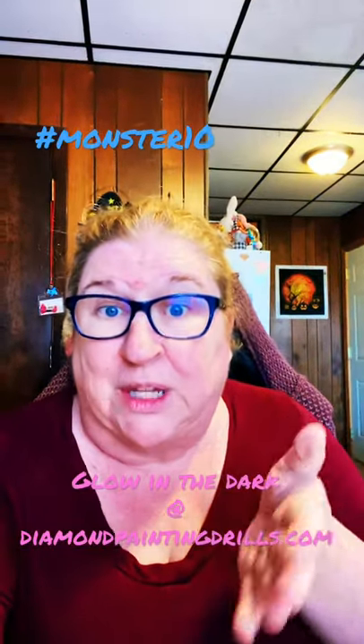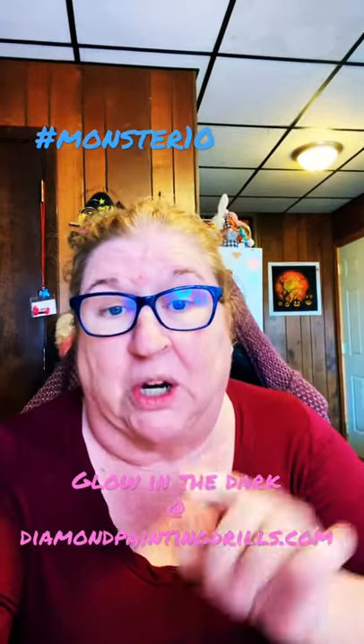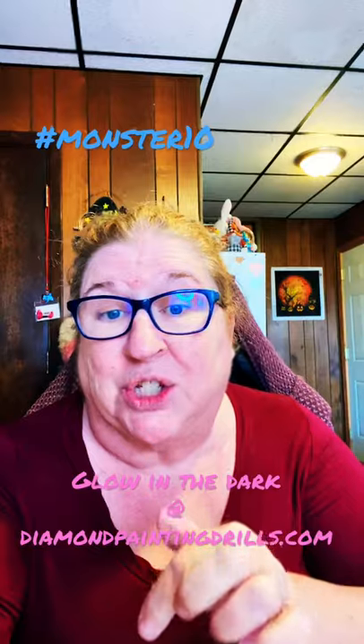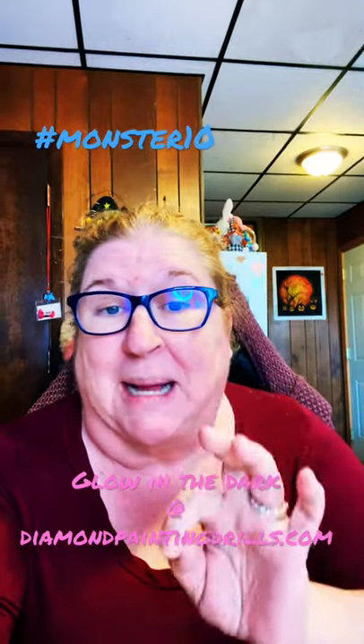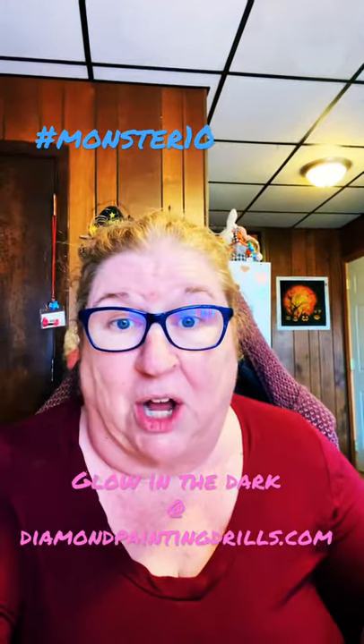And till the end of the month, you can use the code MONSTER10 to get 10% off your order. Just follow the link down in the description and use MONSTER10 — that's M-O-N-S-T-E-R 10 — and you get 10% off.